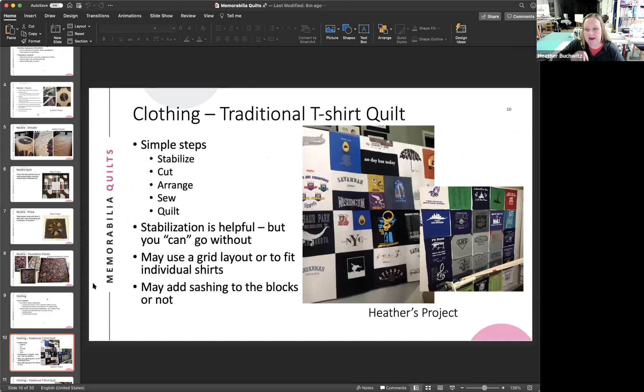Different views of traditional t-shirt quilts are shown. They're simple to do, but you need to stabilize them. The most common method is a fusible iron-on stabilizer. The quilt on the left has t-shirts pieced next to each other, all stabilized — it takes a little more math to figure out rows and columns since none of the verticals line up, though there are rows in that quilt.